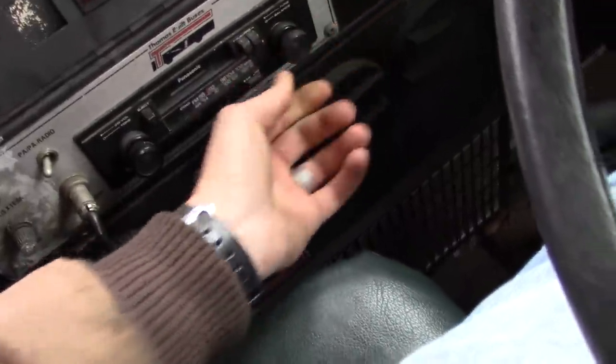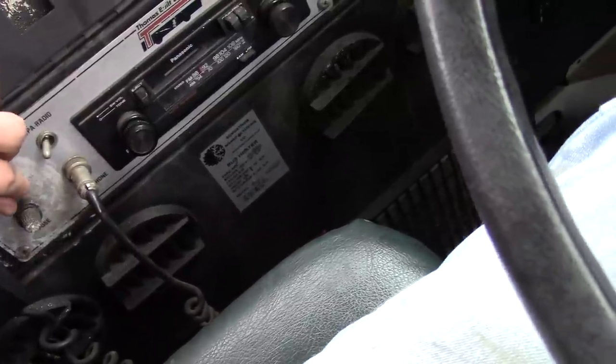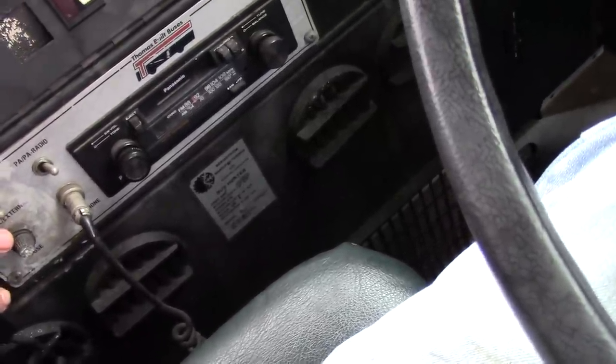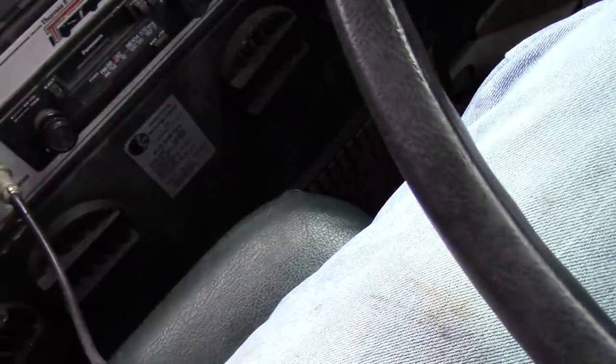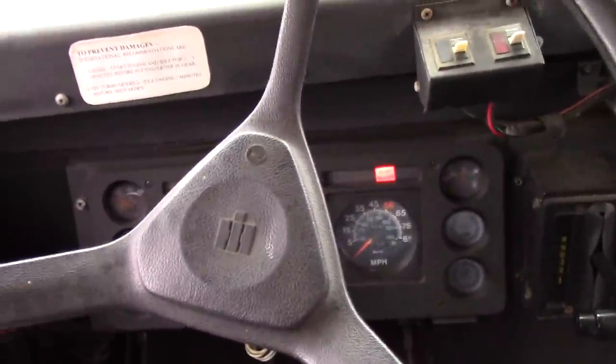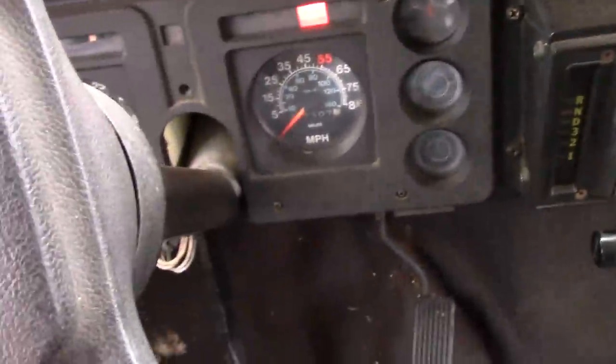The radio sounds like it was trying to do something. Hello, hello, hello — okay, I don't guess our intercom works either. Nope, don't think we got anything. No intercom — that sucks, I was gonna yell at people to sit down like the old man does.